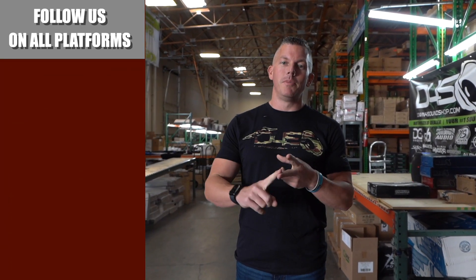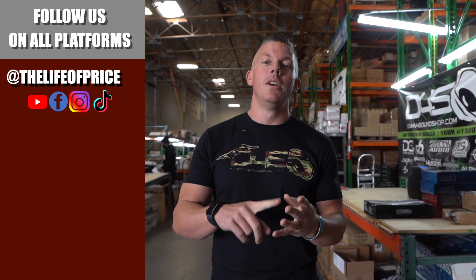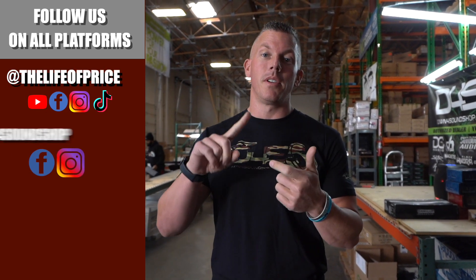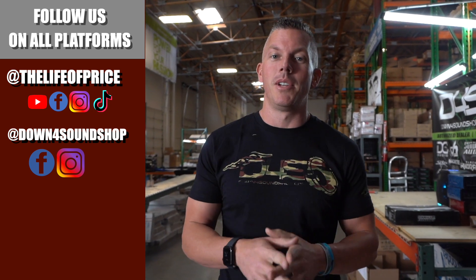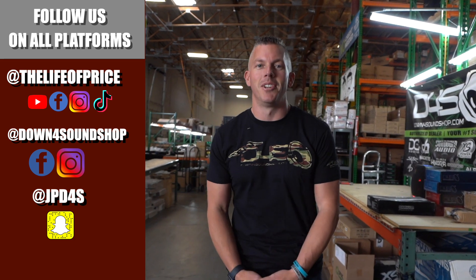If you enjoyed the content in that video, be sure to follow me on YouTube, Facebook, TikTok, and Instagram under 'Life of Price,' and also Down For Sound Shop on Facebook and Instagram. Don't forget Snapchat — I'm jpd4s on there. Be sure to check me out there, we'll see you in the next one.